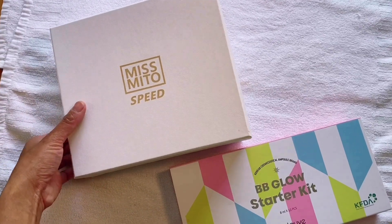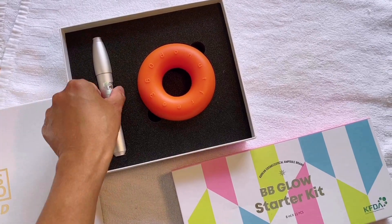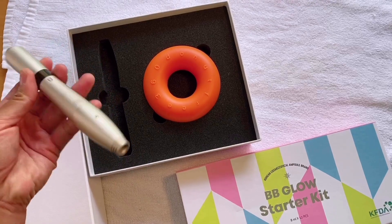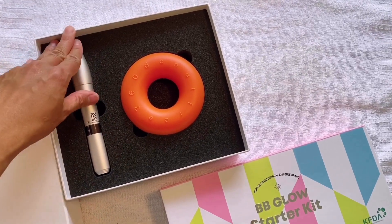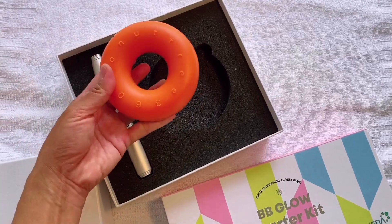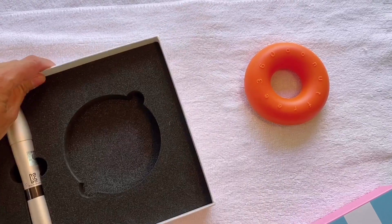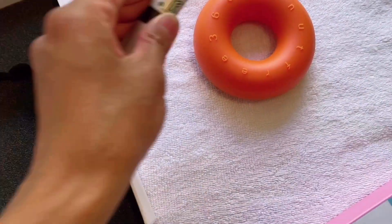The first one I'm going to show you is the machine Miss Mito Speed, and this is made in Korea. This one is wireless and it's very good. The orange donut shape is where you can lay on your machine while at rest. This is so cool and very handy and it's not very heavy.